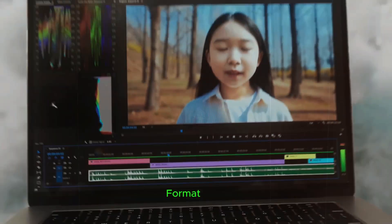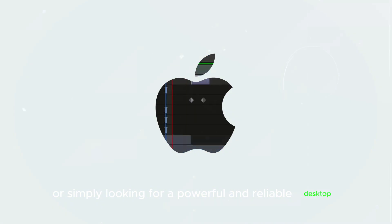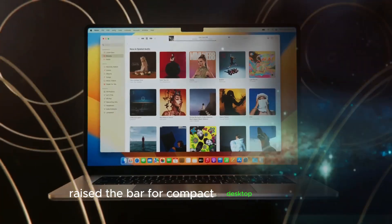In summary, the M4 Mac Mini is poised to be a game changer in the desktop computing market. With its powerful performance, sleek design, and versatile connectivity options, it offers exceptional value for both professionals and home users. Whether you're a creative professional, a demanding gamer, or simply looking for a powerful and reliable desktop, the M4 Mac Mini is sure to impress. As we eagerly await its official release, it's clear that Apple has once again raised the bar for compact desktop computing.